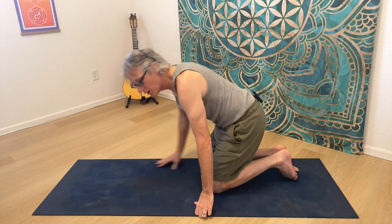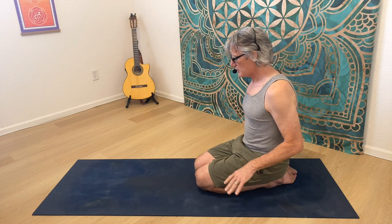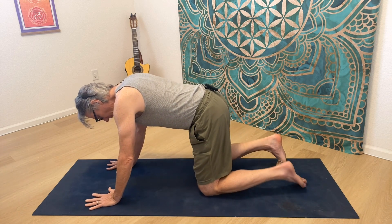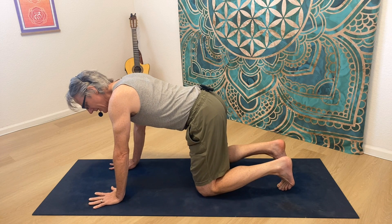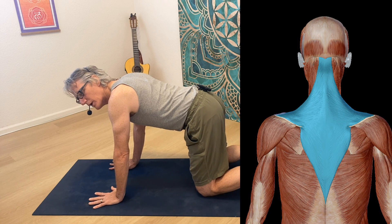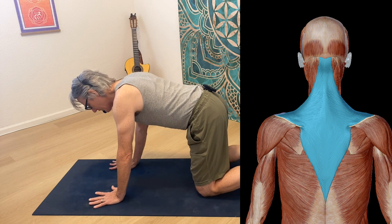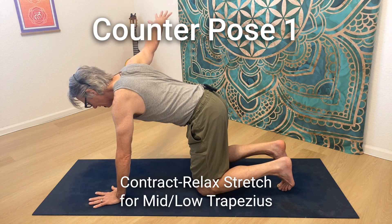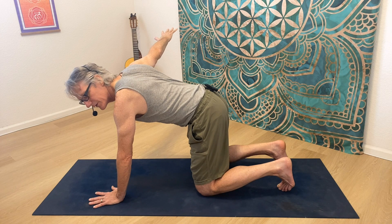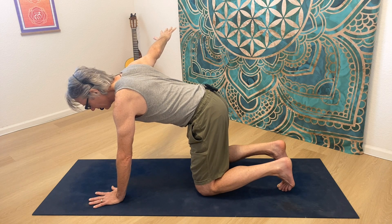Contract-relax is a great way to reduce and resolve trigger point fibers. The first exercise: I'm going to come to hands and knees, and this is going to really activate and contract my low and mid trapezius, and then give it a good lengthening. First I engage — just by holding my arm out to the side like this, I'm adducting the scapula, so the mid and low trapezius are doing that. I'm going to hold that with an inhale for about five seconds.